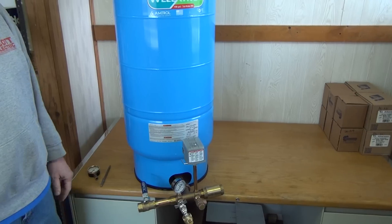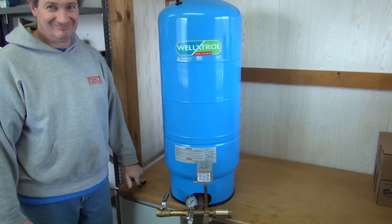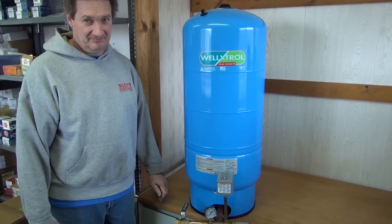Very good. Thank you Mike for that explanation. That'll be helpful for someone wanting to set up their pump tank system.